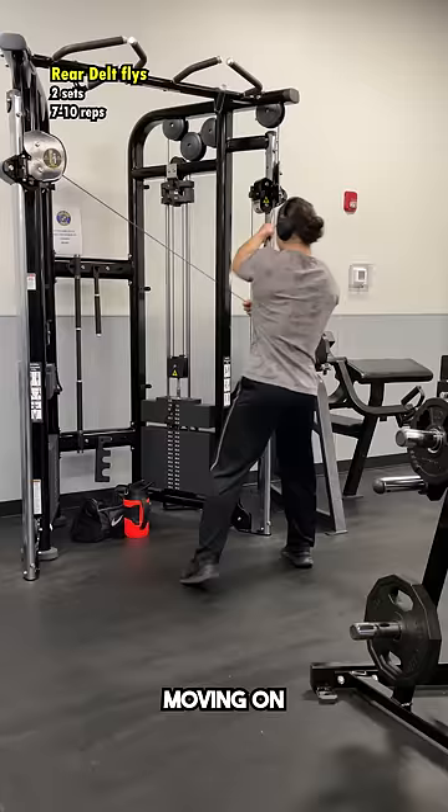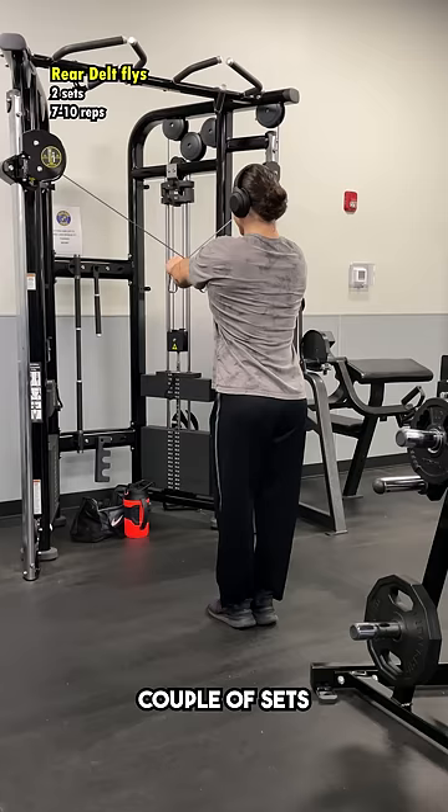Moving on to rear delts, all I did for these was a couple sets of cable rear delt flies, as my rear delts are already a strong point and the low row did already provide them a little bit of a stimulus.